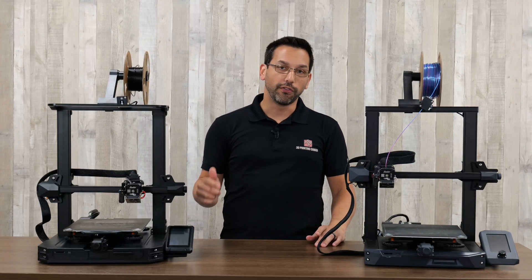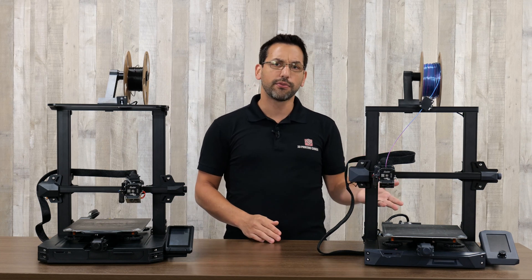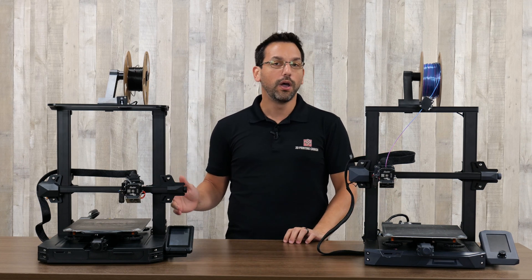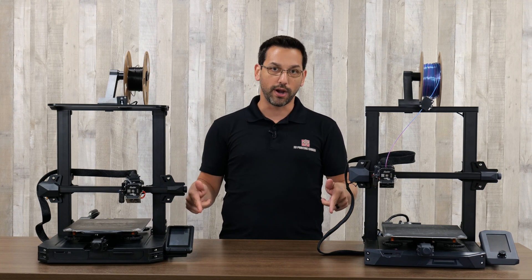Today, we're answering a question that we get all the time here in the shop. People come in and ask us, what's the difference between the Ender 3 S1 and the S1 Pro? And what does that little bit of extra money get me if I go to the Pro? We're going to address that right now.